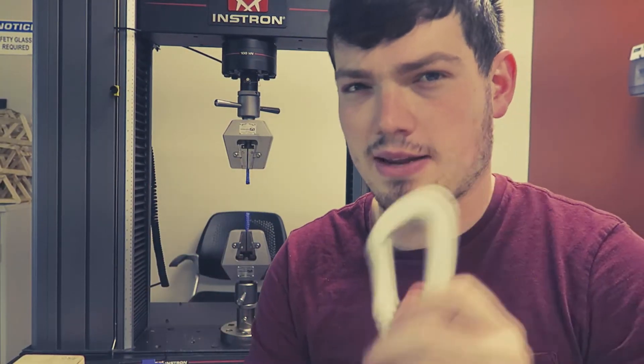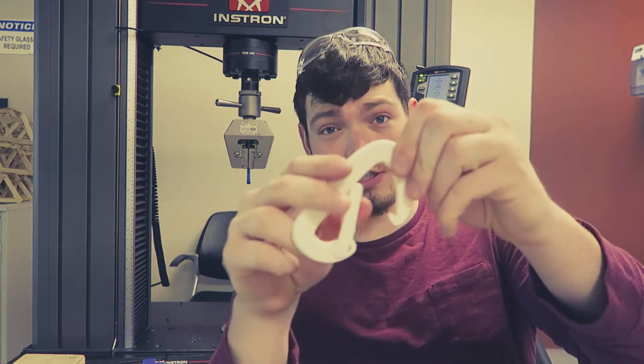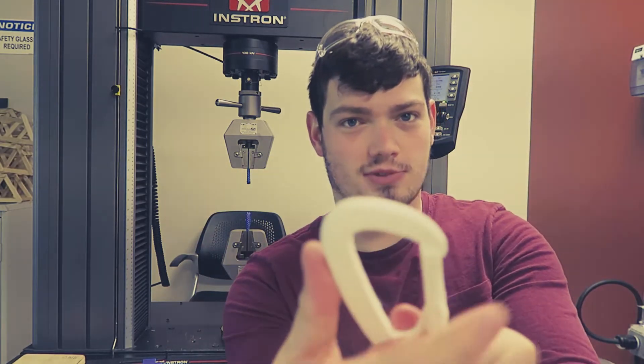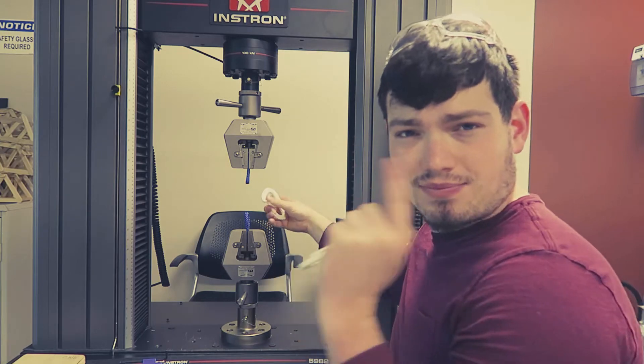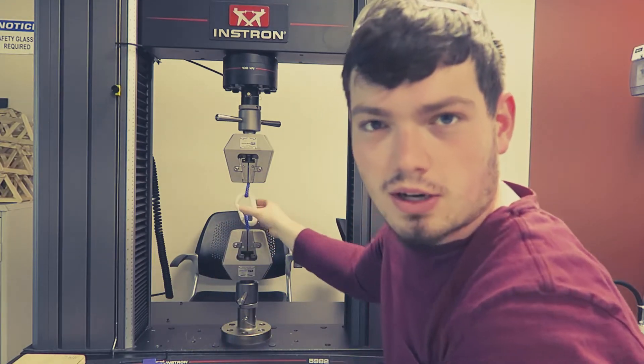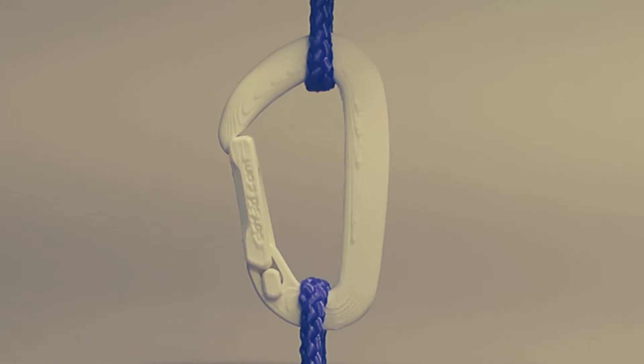Next up we have this carabiner — I'll put the name below. The designer said it held 30 or 40 pounds and thinks it would hold up to about 90 pounds, so I had to take that challenge. We printed it and they worked pretty well, honestly probably one of the best 3D-printed carabiners, and the simplest one too — very easy, went together quite well. Let's get it in there and pull it apart.